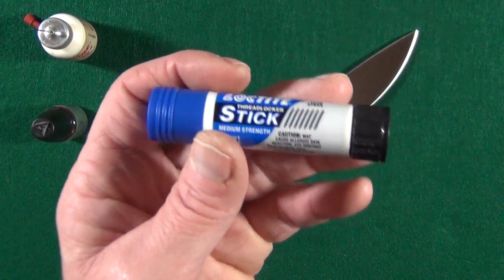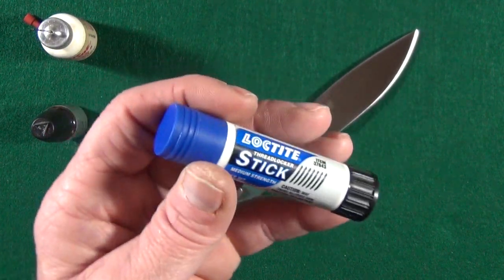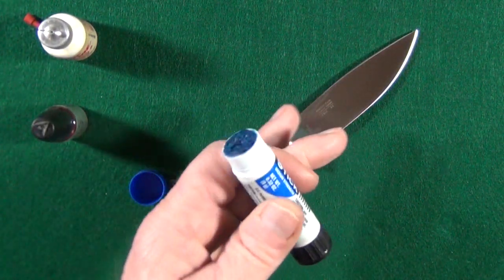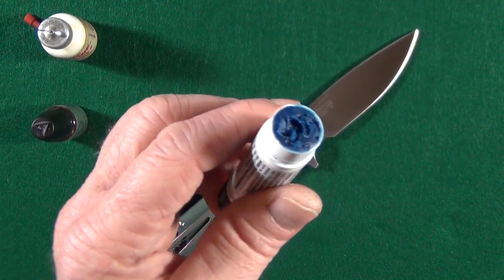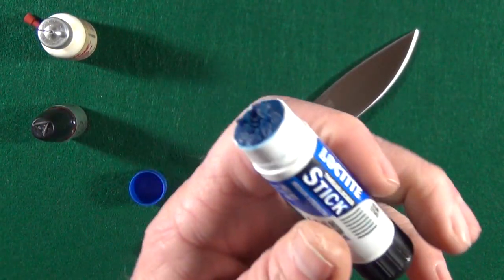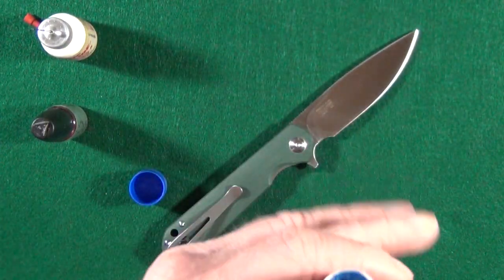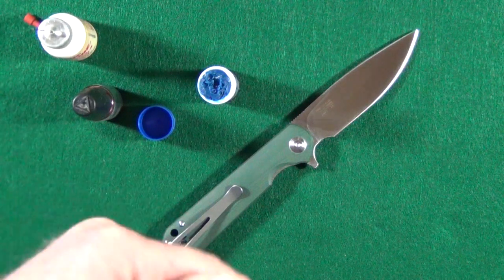I believe I saw this on another YouTube channel — it might have been Nick Shabazz — blue Loctite. But this is not like the old liquid form that would get everywhere. Now it comes in a stick, kind of like those glue sticks from grade school, and it makes applying blue Loctite so much less messy, which is great for a guy like me. I'll make sure every link for everything you see here is down in the description.